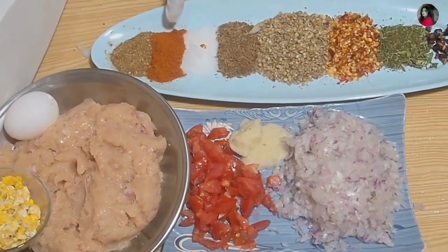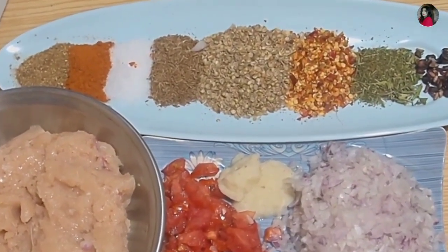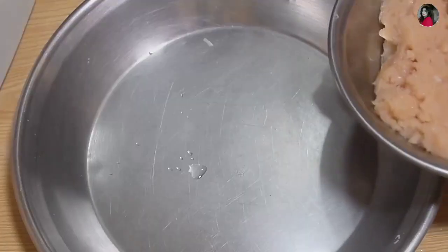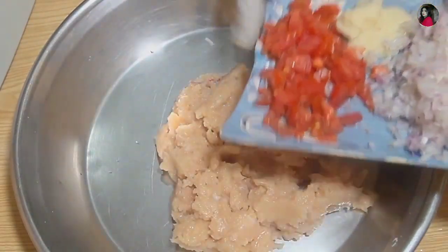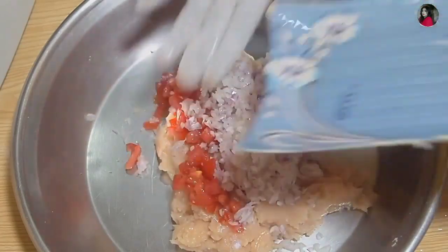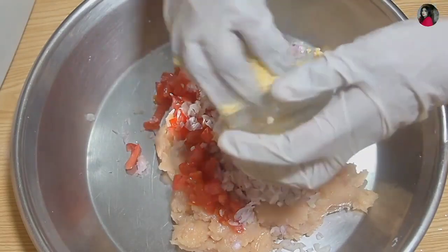Add 1 teaspoon of salsa, 1 teaspoon of salt, and stir. Mix everything with this. I have a recipe for it — this is a good recipe that will turn out well.